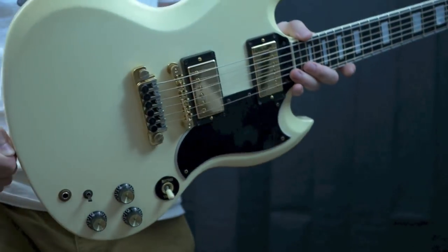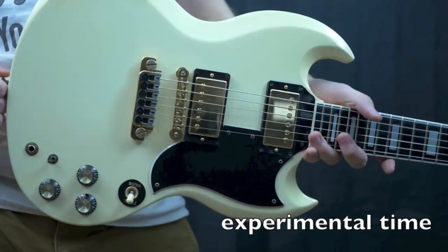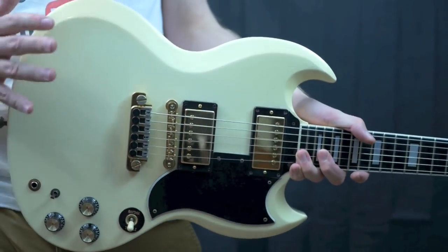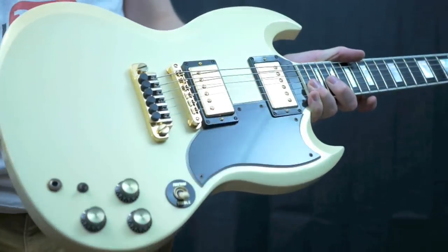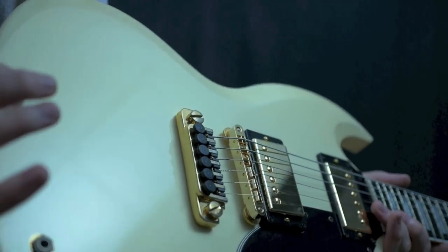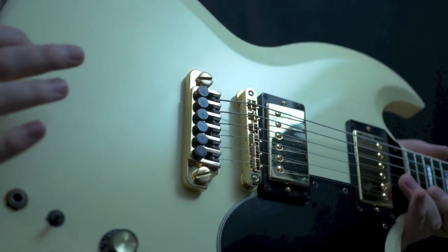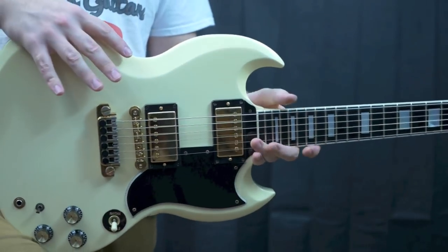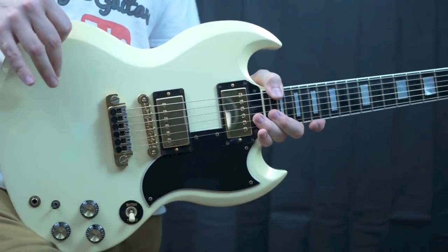He started bringing the classics out and eventually opening up the custom shop for historic reissues. But this is just from a beautiful time period of Gibson. The SG Elite came in two finishes: pearl white — and this isn't normal white, there's a little bit of metallic sparkle to this finish — and metallic sunset, which is kind of a pink, slightly purple.